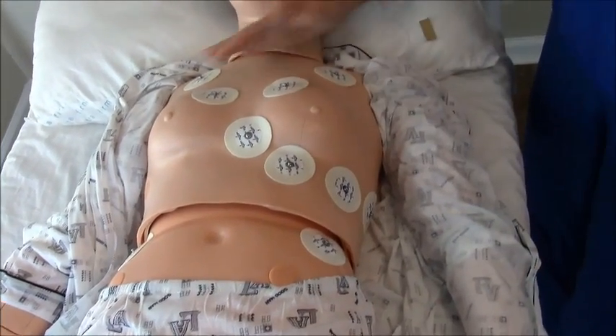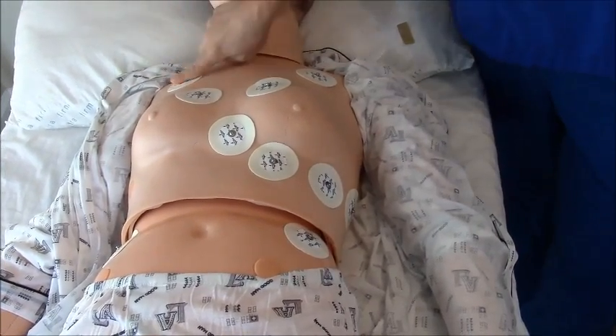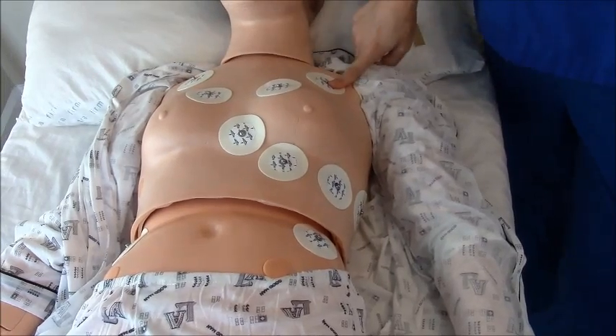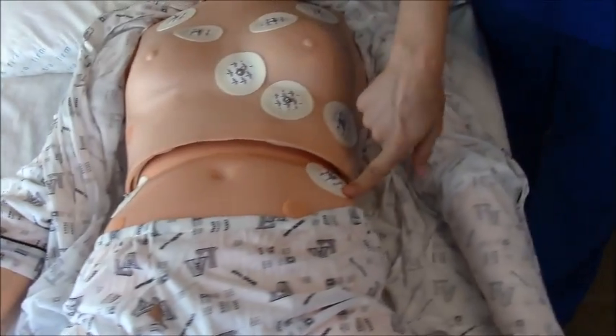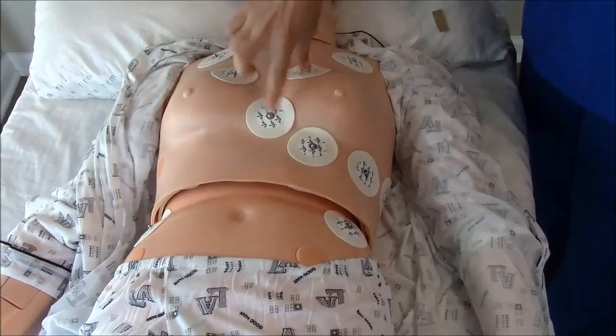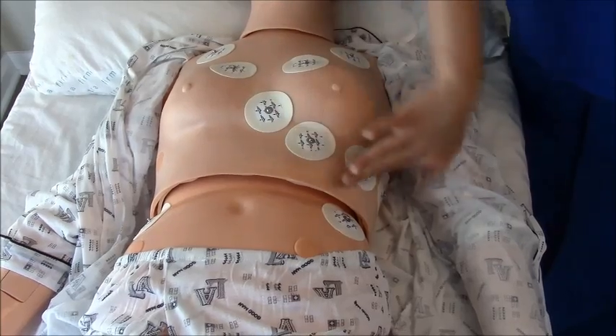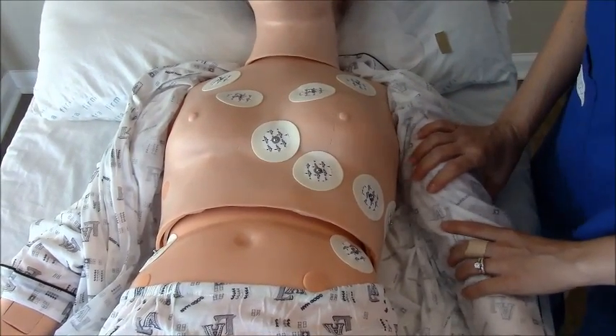There is your 12-lead EKG setup. Let me review them: you have the right arm lead, the left arm lead, the right leg lead, the left leg lead, and precordial leads V1, V2, V3, V4, V5, and V6. Your patient is now ready to be hooked up for an EKG.